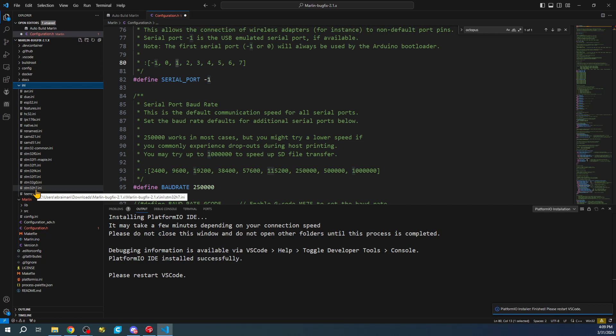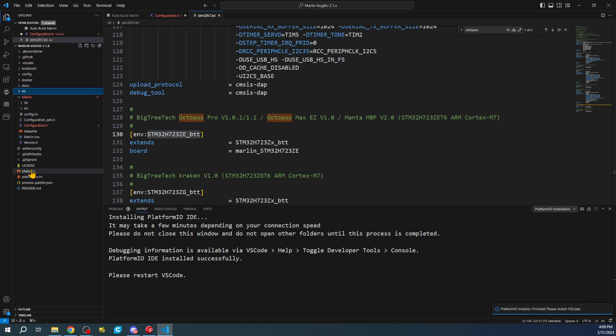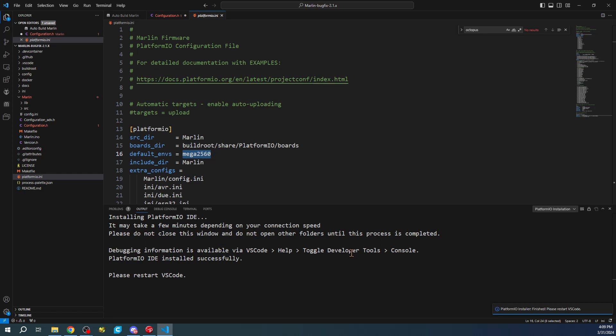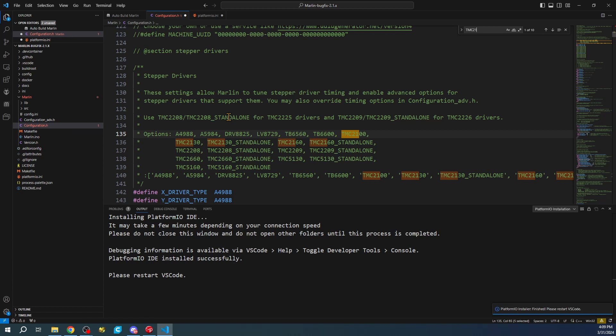We'll look for the stm32h7.ini and search on 'octopus', then copy the environment we find there. We'll minimize the INI, then go to platformio.ini where it says mega2560 and paste it there. That way we have the environment set up to actually build.